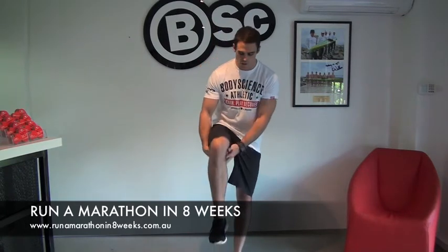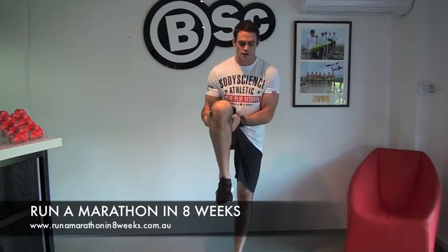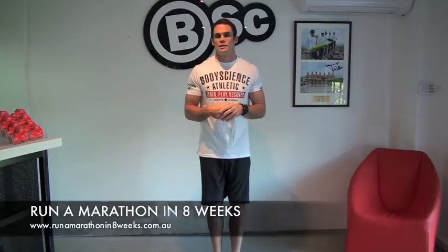So the drill is you simply hold up your leg and drop it. Then as an advancement, you hold up your leg, drop it, bring it back up, drop it, bring it back up, drop it, bring it back up. All the time you want to be checking that the leg lands directly in line with the other leg.